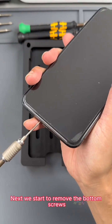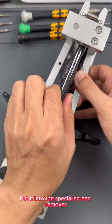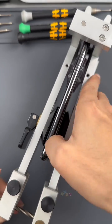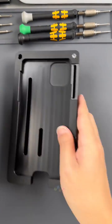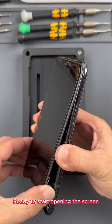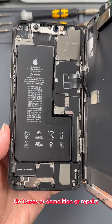Next we start to remove the bottom screws. We put it into the special screen remover — this tool will not easily damage the phone case and screen. Now let's open the screen. It's very clean inside, with no traces of demolition or repairs.